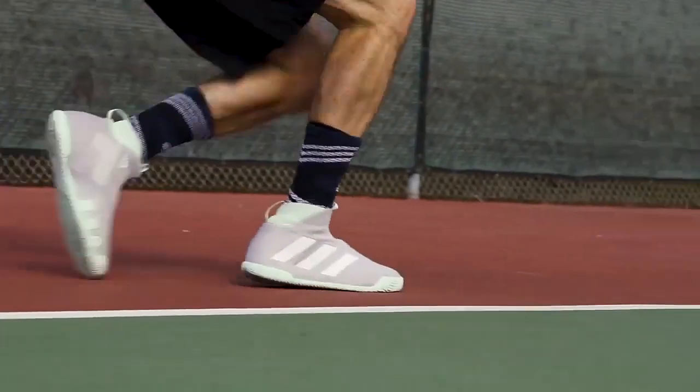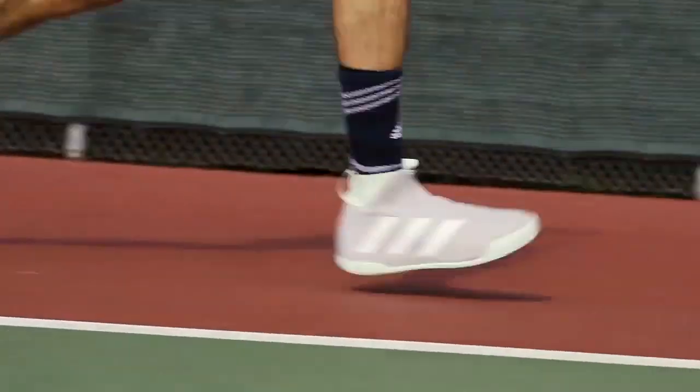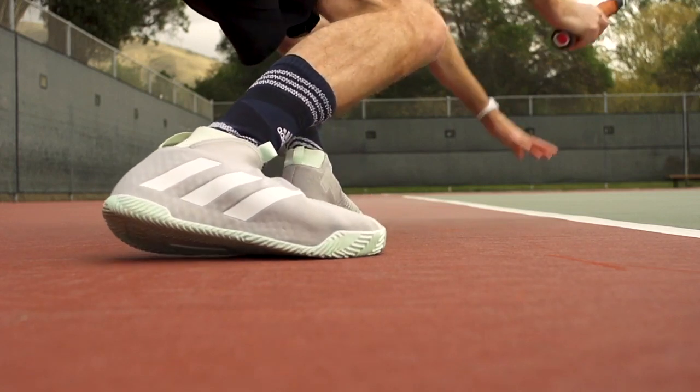I looked on Tennis Warehouse and Tennis Express to see if there was a review out, and there was one from Tennis Warehouse showing side-to-side and up-and-down movement with the shoe, as well as ankle support and grip on court. The side-to-side movement looks very fluid like any other tennis shoe and it's able to push off with ease — nothing wrong with that. Though I will say, in that video, who in their right mind is sliding so hard they have to push off with their hand to the ground? I've never seen that before.